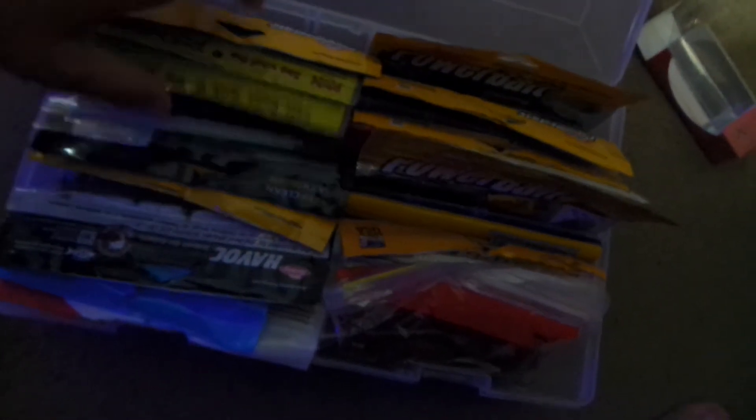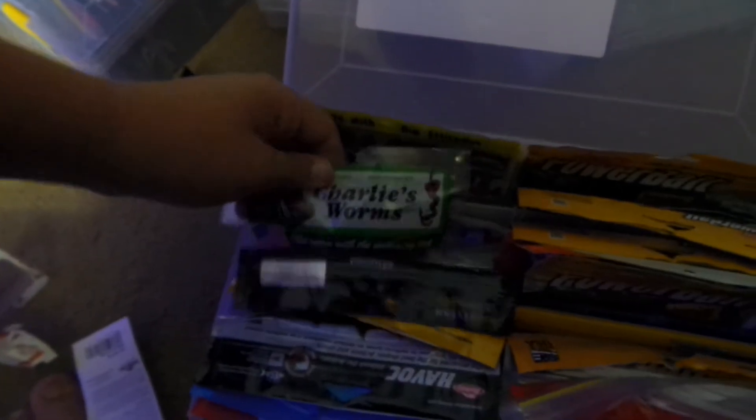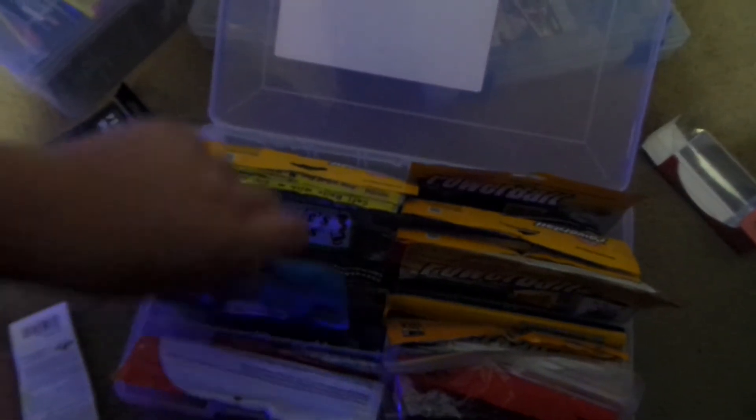Then this is my flipping baits and craw trailers and Texas red craws — this is what I mainly buy when I go to the store. Got a lot of Berkeley PowerBait craws — smells like garbage. Got rage tails, those are my favorite. They got some flipping baits — those actually look really good, can't wait to try those — more flipping stuff.